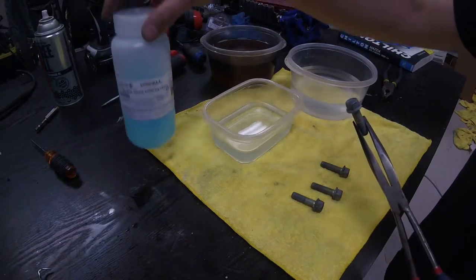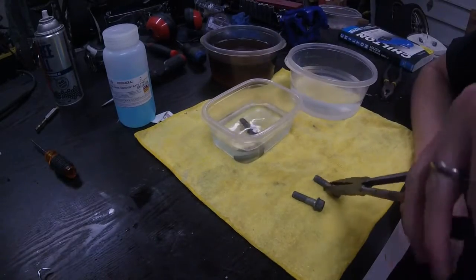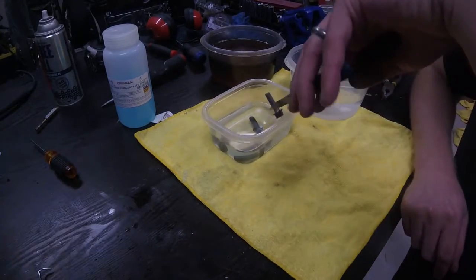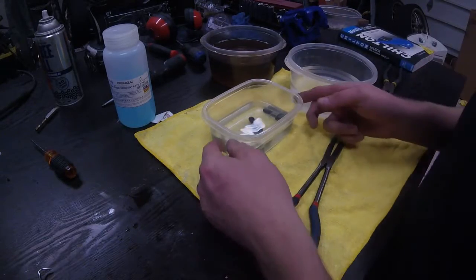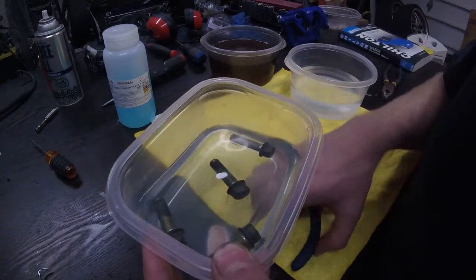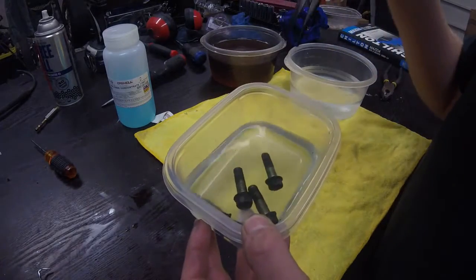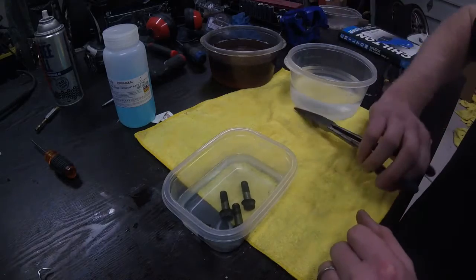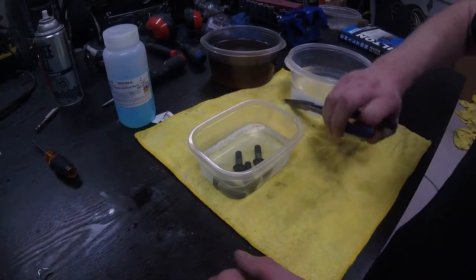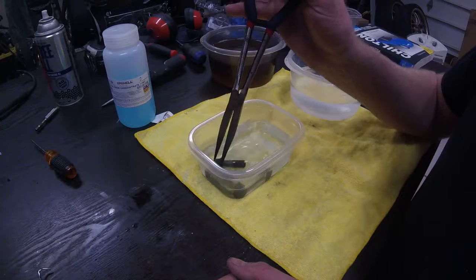Take nine parts distilled water and one part concentrate - I do it a little bit heavier than that - and just submerge the bolts. Once again without touching them; you don't want oils or greases from your hands transferring onto the bare clean metal. If you look real close you can already start to see the blackening of some of these bolt heads - the reaction starts taking place instantaneously. The recommendation is about three to five minutes soak time, but I don't find that near long enough. It does give a blackened look to the bolts, however I find an occasional stir every few minutes and a 15 to sometimes 20 minute soak time yields the best result.